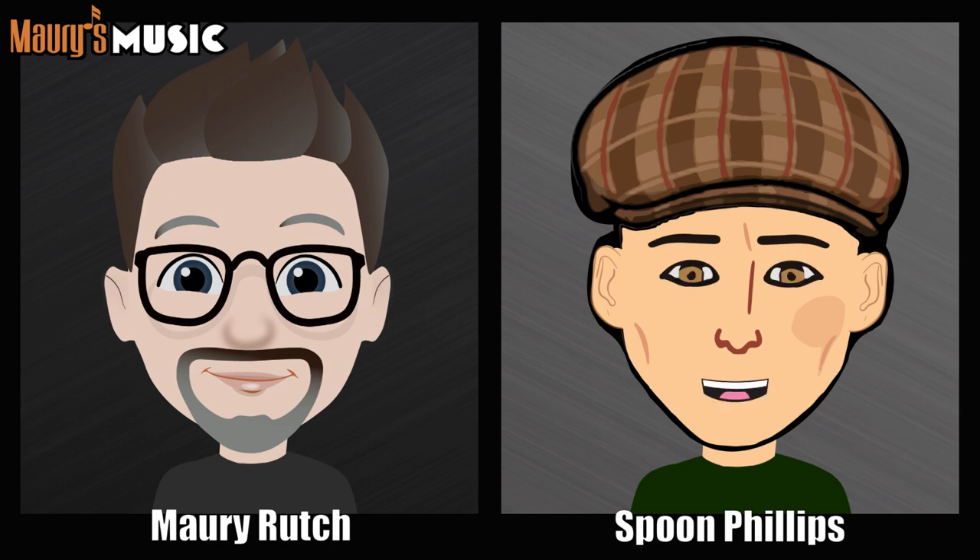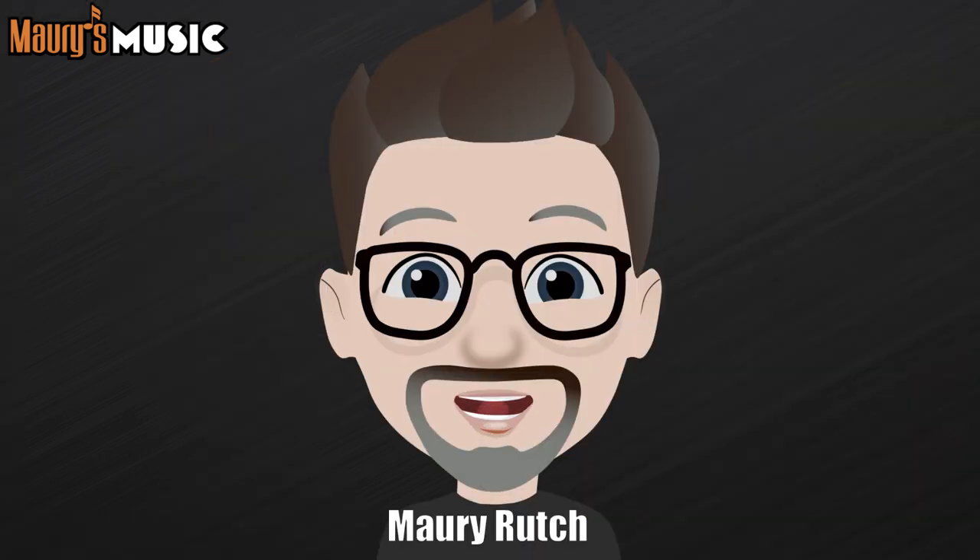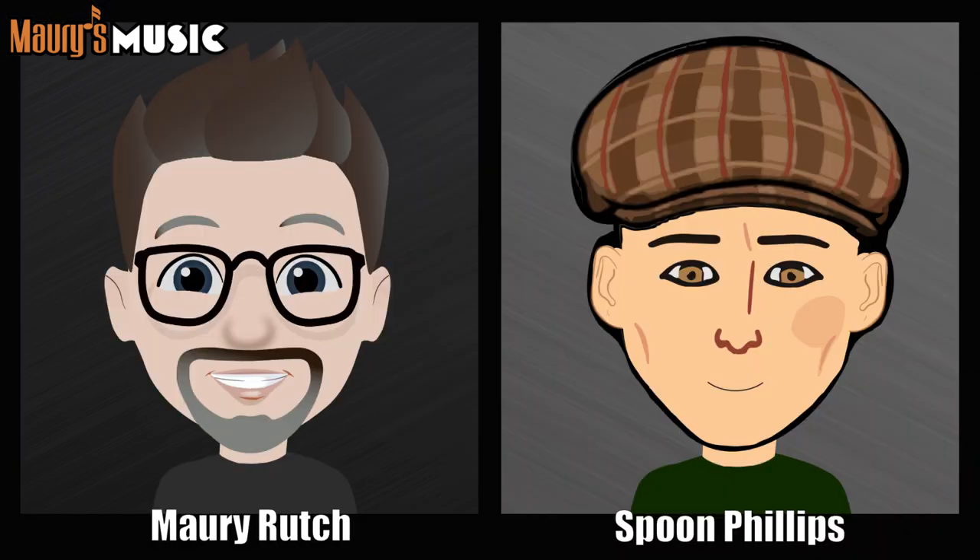Before going back into the history of the Jumbo, let's talk about whether there are any Jumbos made by Martin today. The answer is short and sweet — there's really only one choice in the current catalog. The only Jumbo Martin currently offers is the J40.